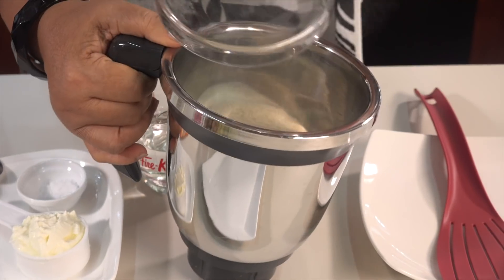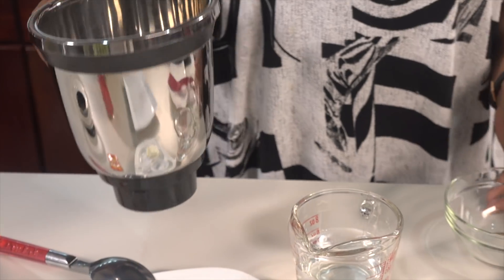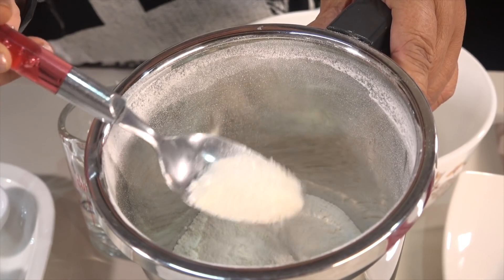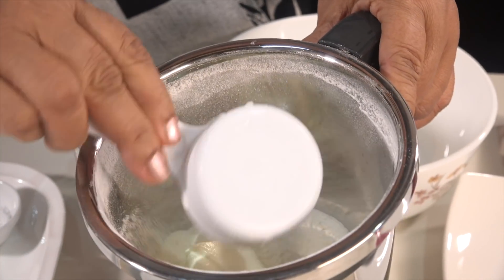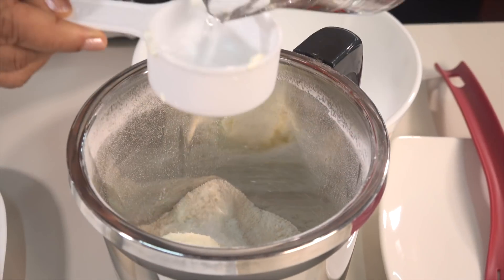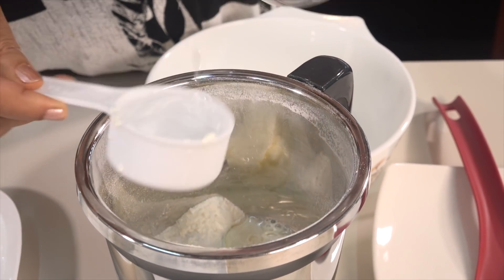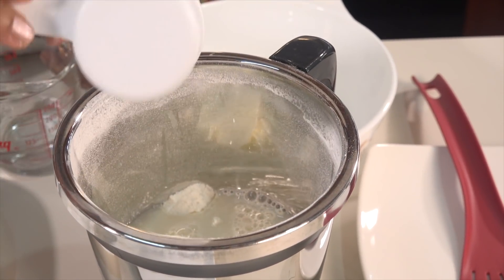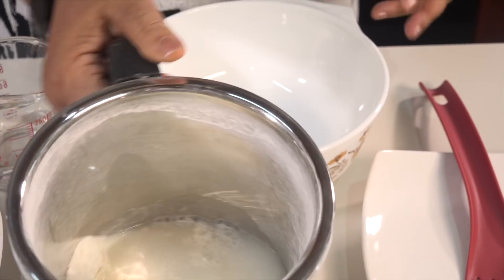Add to the dough, then we add the powder. Then add the powder, and then we add the powder and add the paste. Then we blend it with the paste. Then add the powder.